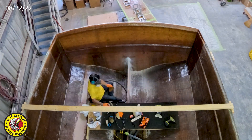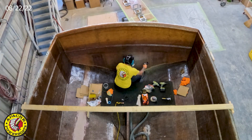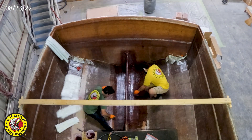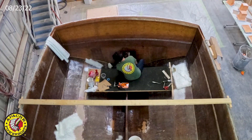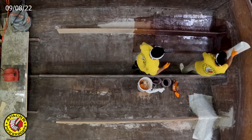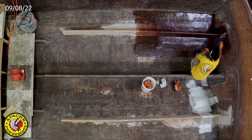30 years ago I began laminating or manufacturing my own stringers by doing laminates of glass in between layers of marine plywood AA fir. That assures a 25-year stringer no matter if there's water in the bilge or not.